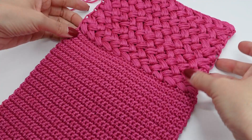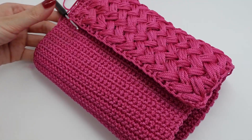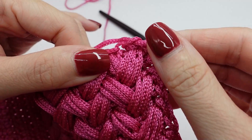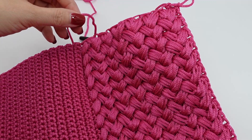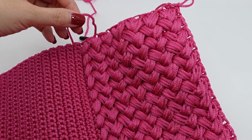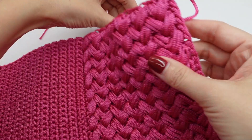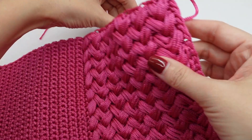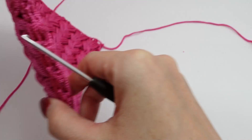You have to make sure that it lays flat and doesn't bunch together. In the end, you just cut the thread and pull it through. Now the edge at the top doesn't look very well, so we will make two rows of single crochet around the part that we just made.